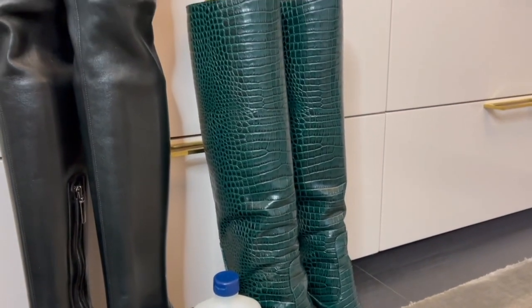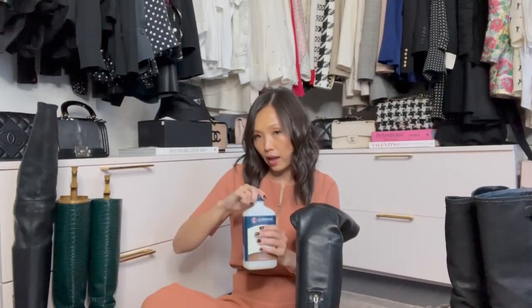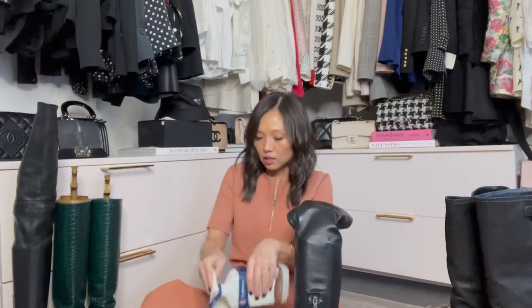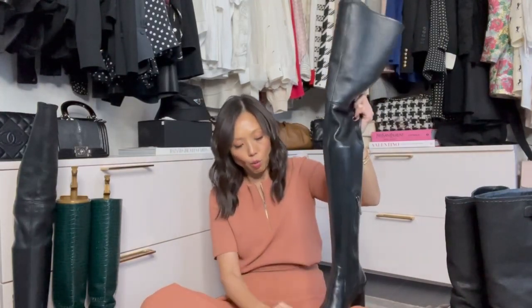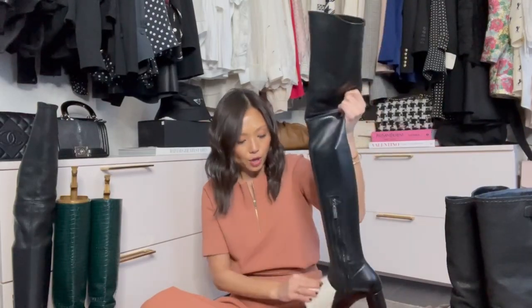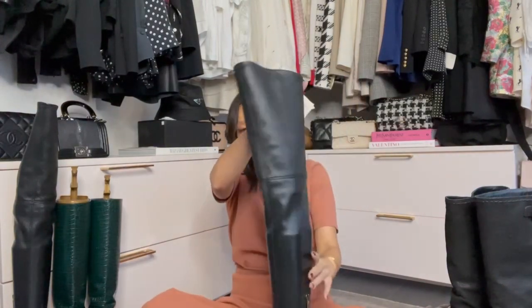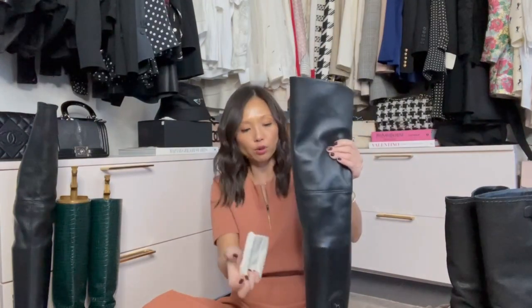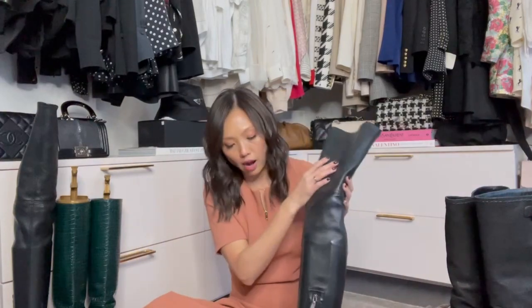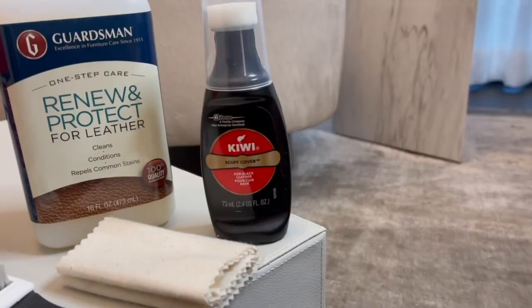This is a conditioner — Guardsmen Renew and Protect Leather, also found at Bed Bath & Beyond. Think of it like a conditioner for leather, similar to what the Kiwi cleaner does for suede. Shake the bottle, dab onto your microfiber cloth, and clean it everywhere. I like to use this more as a long-term solution — every six months or every year. Before you store it away, it's a good idea to get it conditioned. If you've got major scuffs, take it to a repair place first.